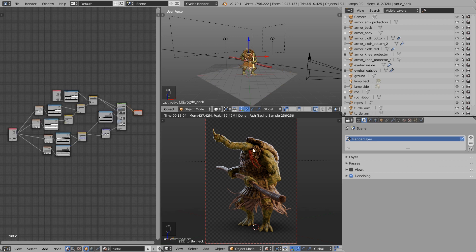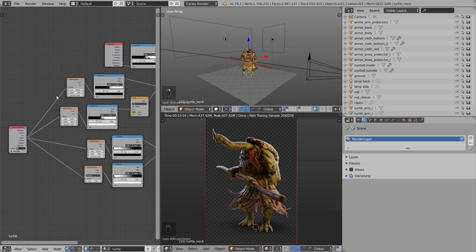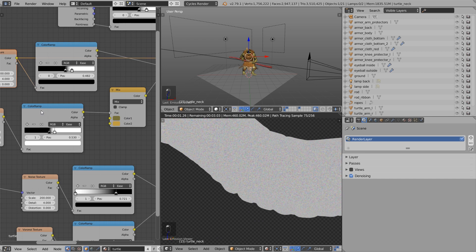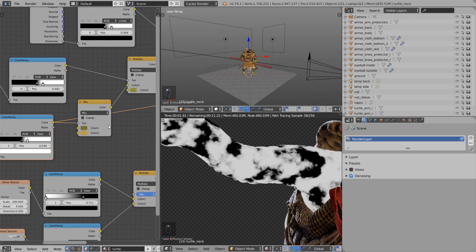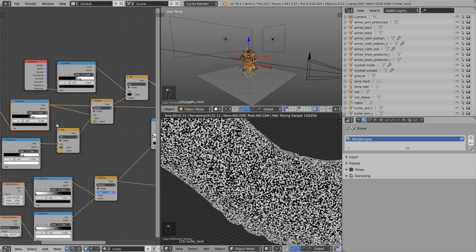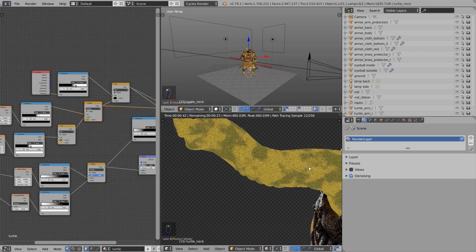Now let's take a look at the procedural shaders. I used the Principled shader to get a PBR shader as the foundation, and then used a few procedural textures to get the color right. I used noise textures — these colorful noise textures — in different sizes by changing the scale value. I plugged them into a Color Ramp to convert to black and white, and with the two handles I control the contrast. Then I use this black-and-white mask as a mixing factor for a Mix RGB node: one color shows on the black parts and the other on the white parts. With the second noise texture at a bigger scale, I also used a Color Ramp, plugged in another color, and used the Multiply blend method to get darker spots.